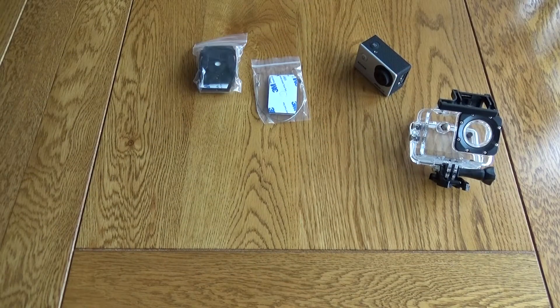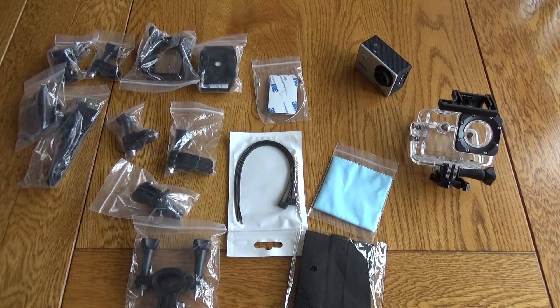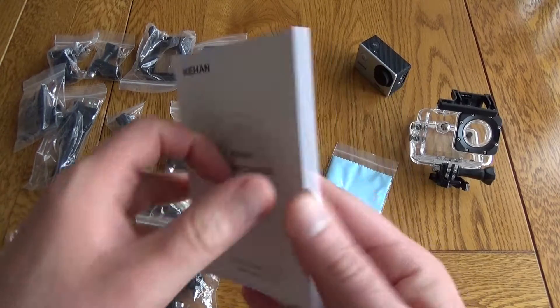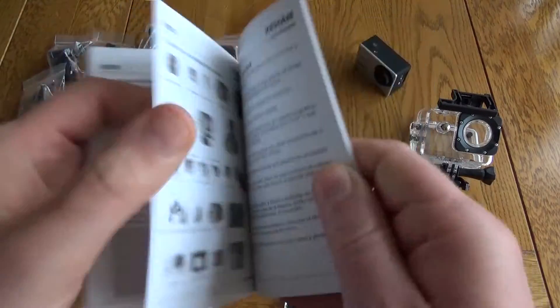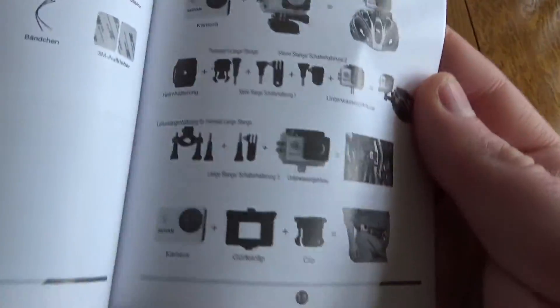You get a huge range of accessories with this, but unfortunately there's no case to put them in, and that's a real shame because there are so many you're going to need to find a spare box. There is a small manual that comes with this and that will help decipher what all the accessories do — you have to put them together in different combinations.